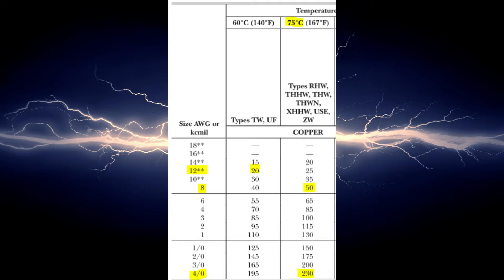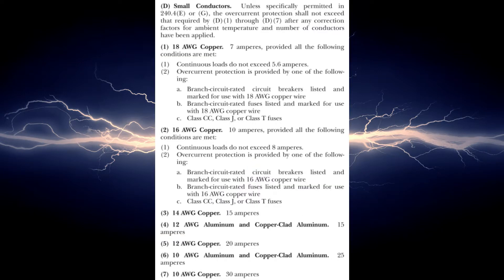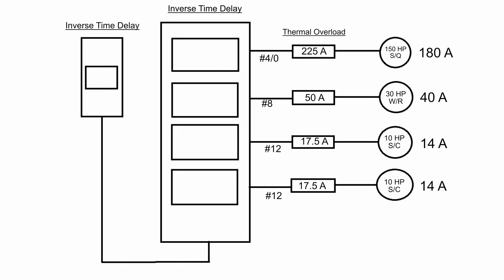When we go to Table 310.15(B)(16) — formerly 310.16 — we find that the 150 HP motor needs 4/0 AWG wire and the 30 HP needs #8. For the 10 HP motors, the 75°C column might suggest #14, but the asterisks reference 240.4(D). That section states that overcurrent protection for 14 AWG copper shall not exceed 15 amps. You cannot use the 75°C or 90°C rating to justify undersized conductors for branch circuit sizing. Therefore we must use #12 wire for those 10 HP squirrel cage motors.